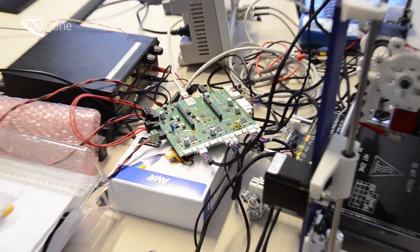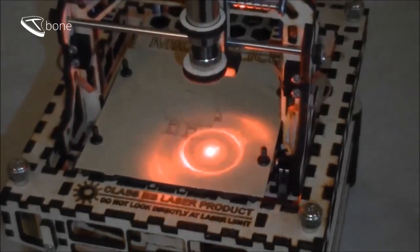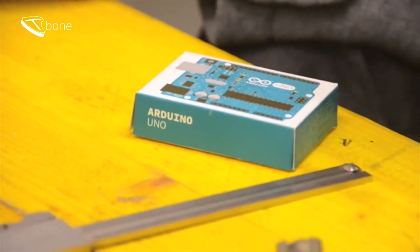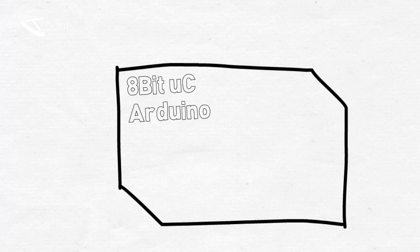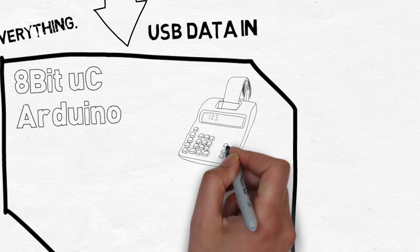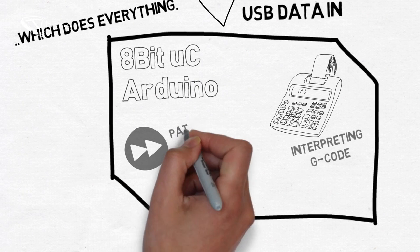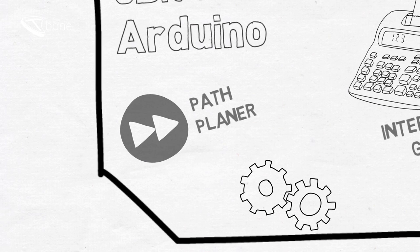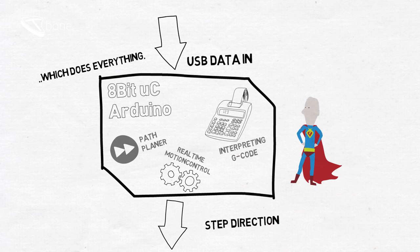The most crucial part is the electronic controller board, running the application's firmware and translating the bits and bytes into coordinated motion. Usual Arduino-based solutions are very limited in processing power and memory. Most solutions are based on an 8-bit controller with Arduino firmware, which does everything — it receives G-code from a host computer, which needs to be translated into motion commands by the G-code interpreter. Afterwards it needs to be optimized by the path planner and finally translated into real-time step direction signals for the stepper motor drivers. That's really a tough job for 8-bit controllers.